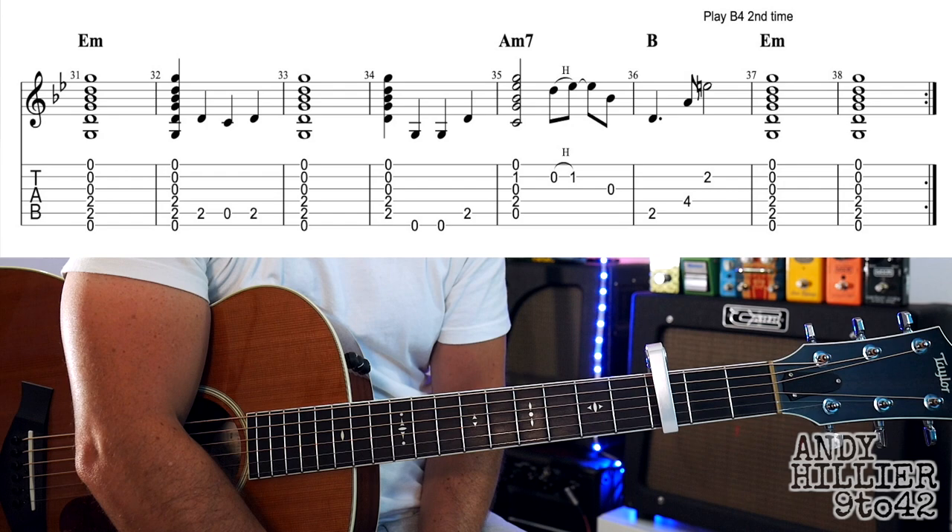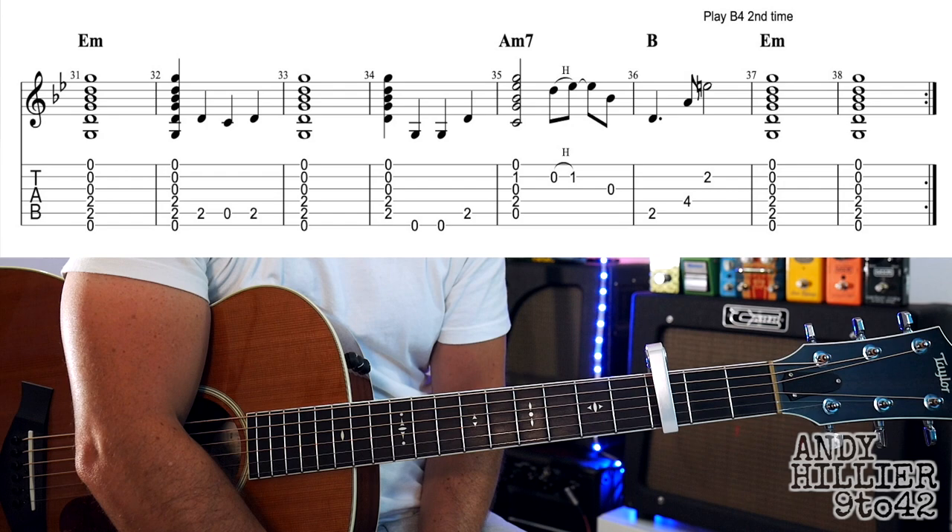And then that will repeat back to the verse. You do the two lines of the verse and then the two lines of the chorus. Okay, so let's try putting it all together — here we go from the intro.